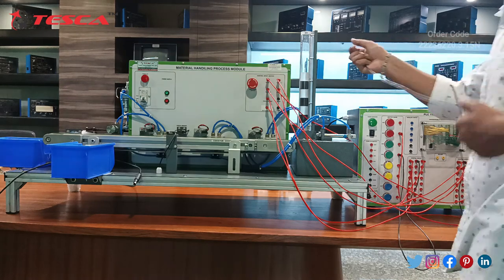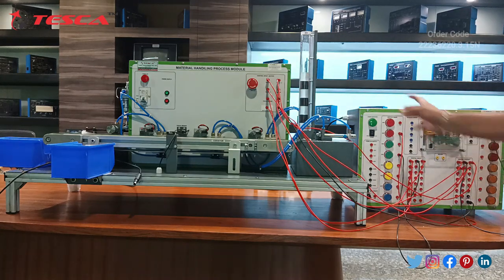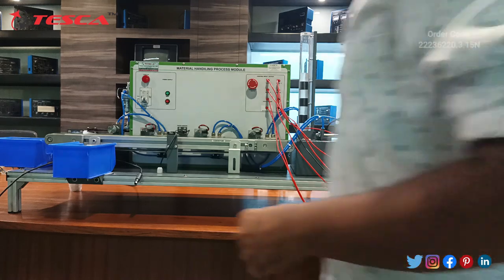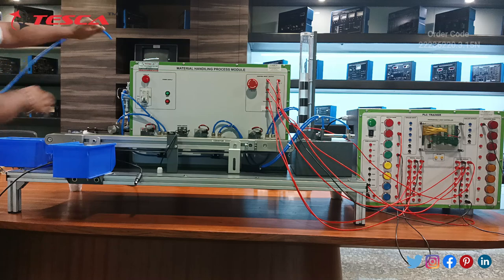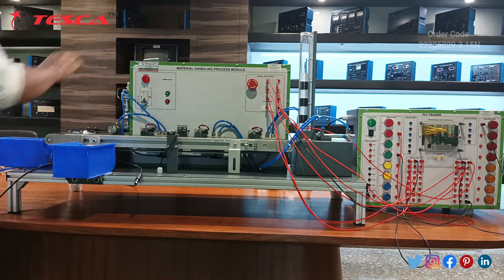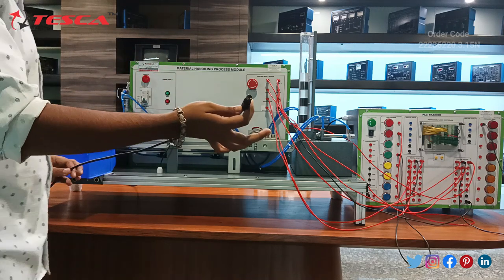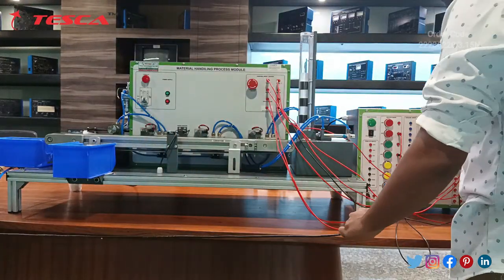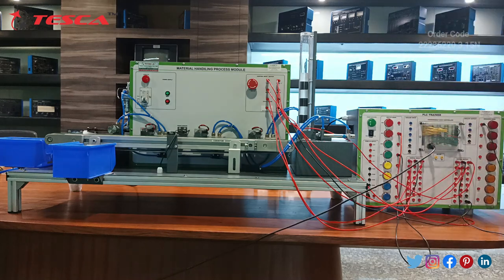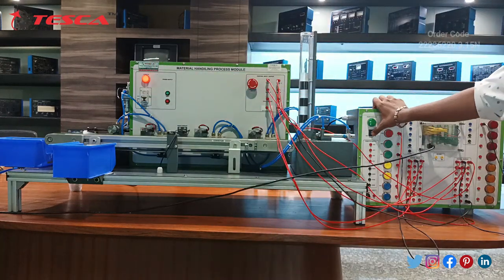Connect the common port of the module with the common port of the trainer. We have to connect this Material Handling Process Module via the data cable. Connect the compressor with the AFR port at the back side of the module. Always check that the connections are proper, and at last connect the USB cable with the Delta PLC trainer.